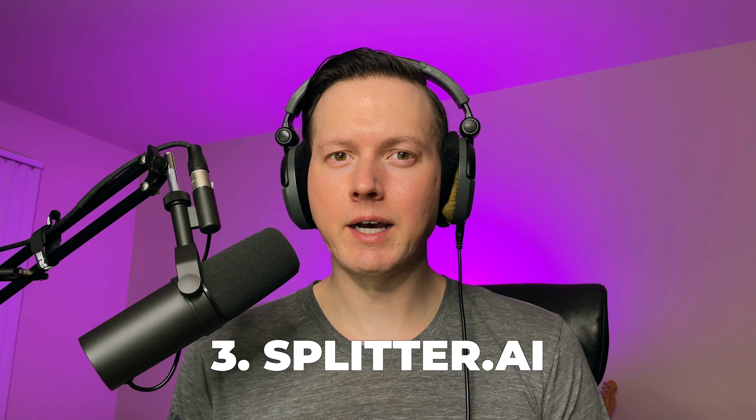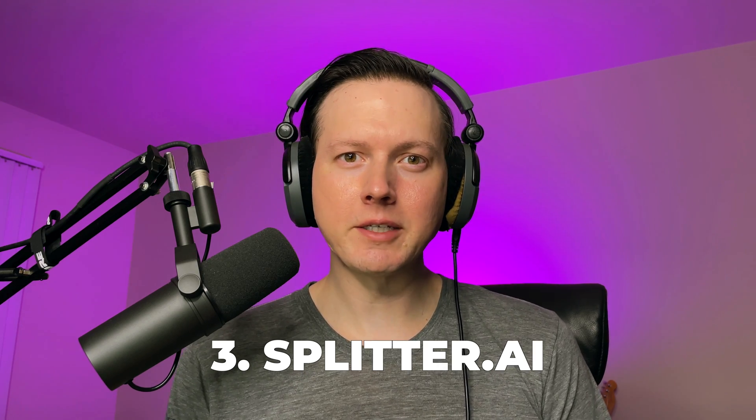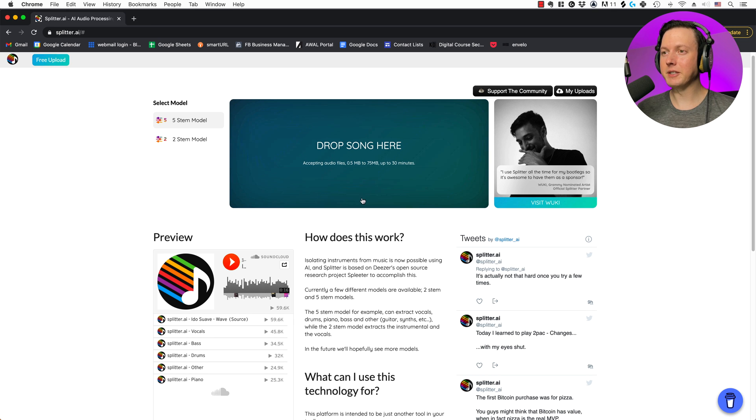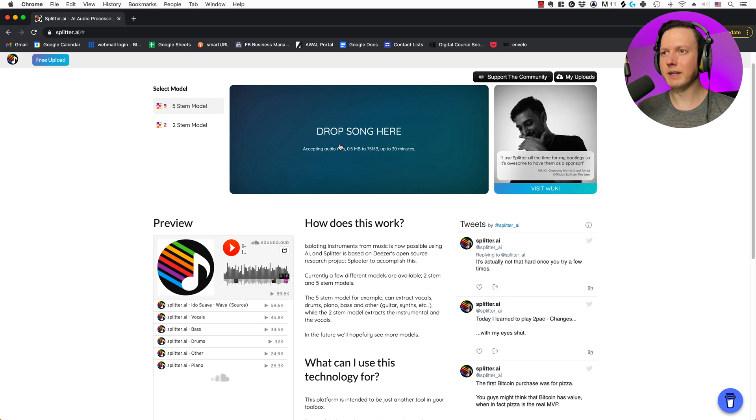The third technique is going to be a free option: splitter.ai. This was created by Deezer, which is a music streaming platform. You drop your song into the website and it will analyze it. You have the five-stem model, which can extract vocals, drums, piano, bass, and other, and then you have the two-stem model which will do an instrumental and a vocal.